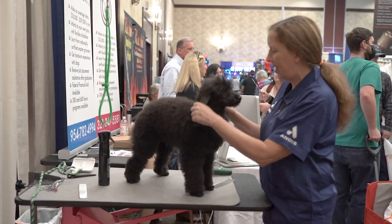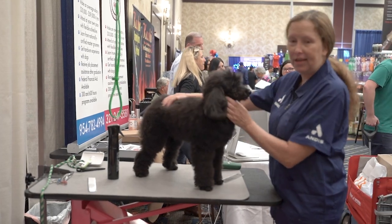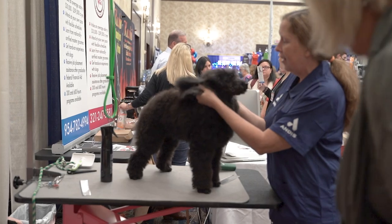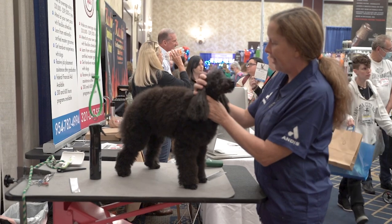Hi everybody. I'm Nicole Kalish. I am doing this demo here with Barkley Groomer TV, so thank you to Barkley for having me. I'm actually the education manager with Andis, but I was a groomer for about 17 years, so I have a lot of experience.